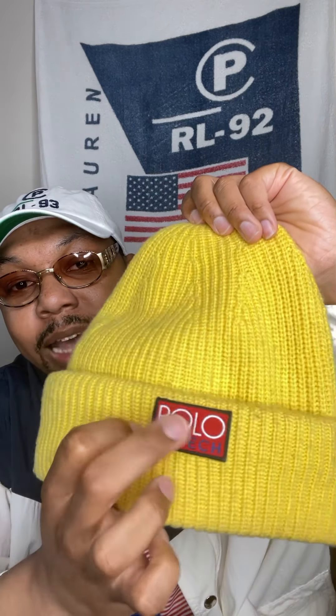Next up — polo crest hat beanie, yellow and blue with the polo crest on there, my favorite symbol. Got some more coming up. Yellow polo high-tech beanie — I showed y'all this one with the high-tech patch on it, perfect for the winter time. Got this brother — the blue joint — polo high-tech patch with the red background and the white spell out and the blue spell out underneath.